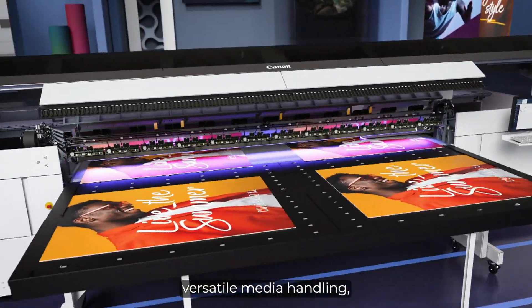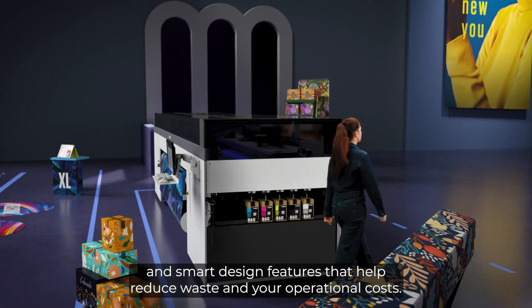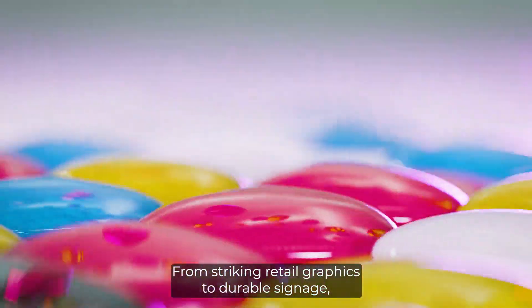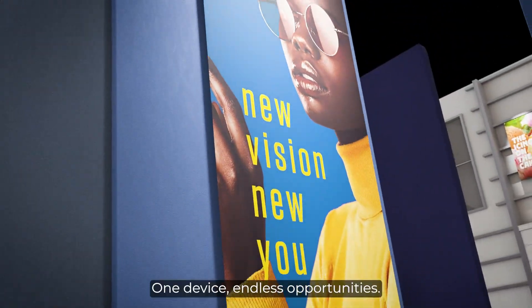Versatile media handling, stunning matte and gloss finishes, and smart design features that help reduce waste and your operational costs. Expand your business into new applications with confidence — from striking retail graphics to durable signage, from decor to specialties. One device, endless opportunities.